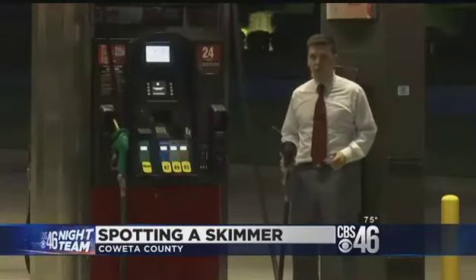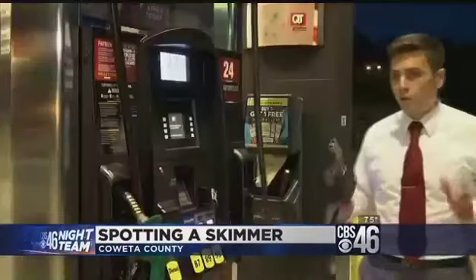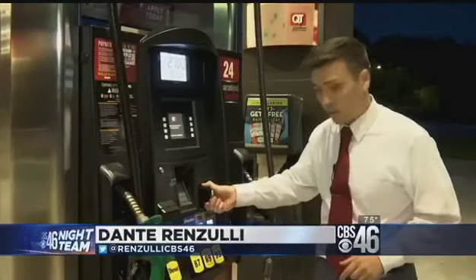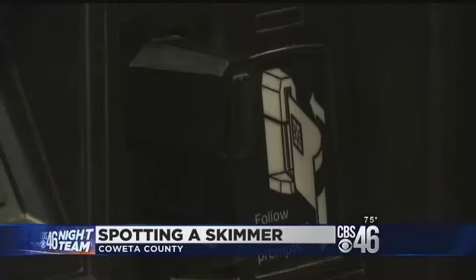And it's not just the ATM where this is happening — the gas station is another big place to worry about. Police say this should be part of every gas pumping routine: before you put your card in the slot, give a good yank on the area immediately around it. You should be able to pull it off with just your hand alone, no tools necessary.